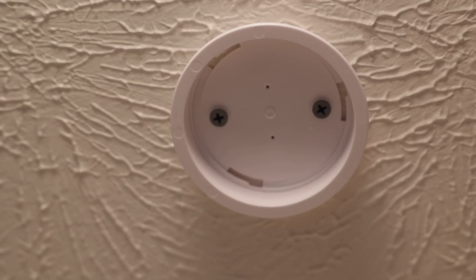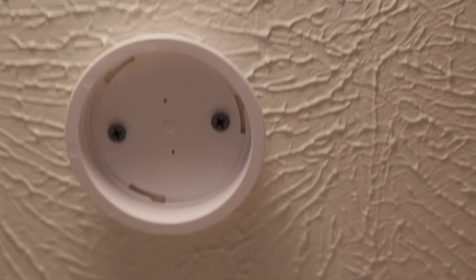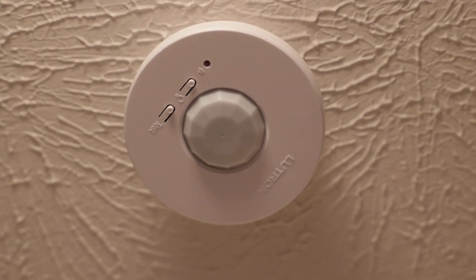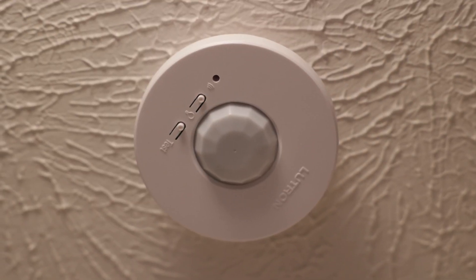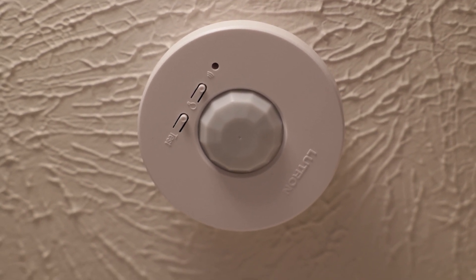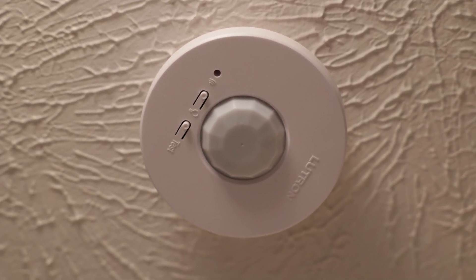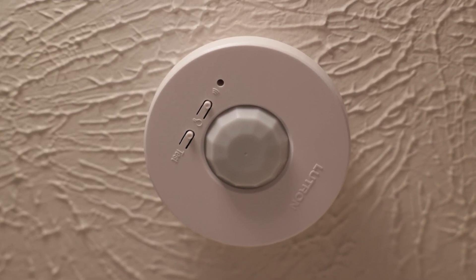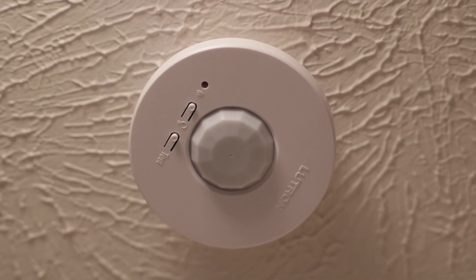Once everything is programmed the way you want it, you screw the base into the ceiling, put the sensor up there and twist it into place. It doesn't matter what orientation it is since it senses anything below it, and you can test coverage using the test tab. Links to this motion sensor, compatible switches, and tutorial videos for other Lutron motion sensor switches will be below this video. Thanks for watching!